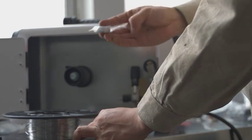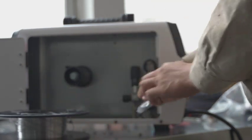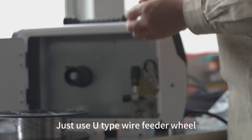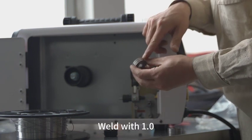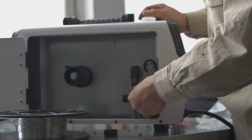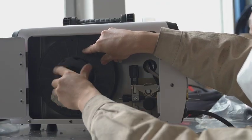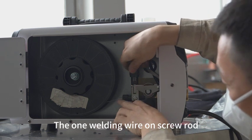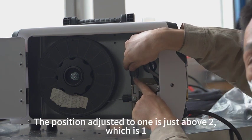When welding aluminum, you can use the U-shaped wheel — just use the U-type wire feeder wheel. Use the one side facing inward. Place the welding wire on the screw rod. The position should be adjusted so that one is just above two.